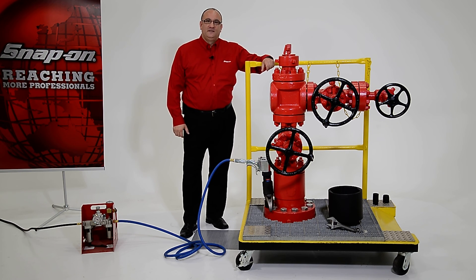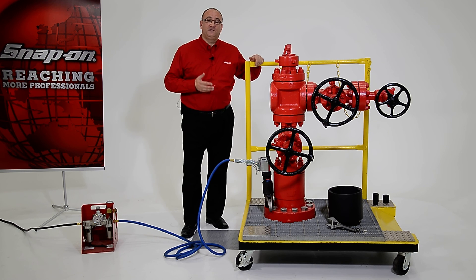Hi, I'm John Martell from Snap-on. Today let's talk about our PTQ series of pneumatic torque wrenches.